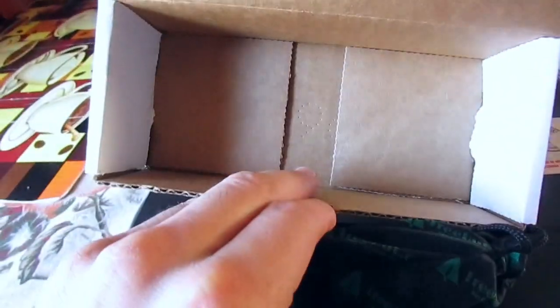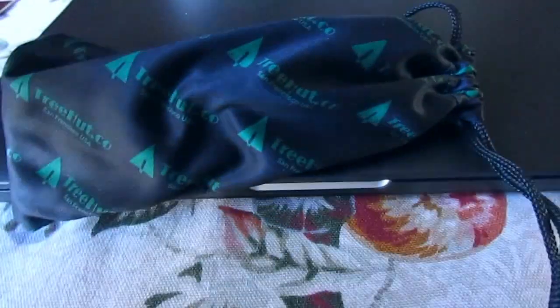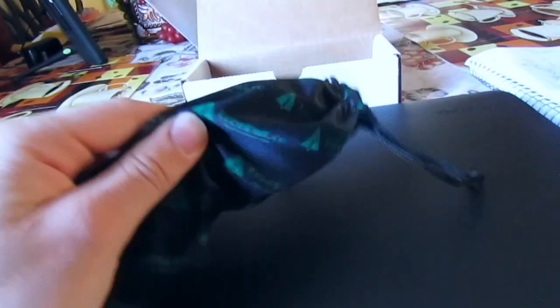Let's get down to opening it. Nothing else in there. The first thing I notice when opening these up is they come inside a synthetic sleeve with the Tree Hut logos across the entire sleeve. It's a nice, meshy, synthetic feel to it.